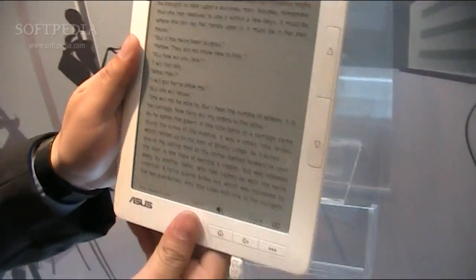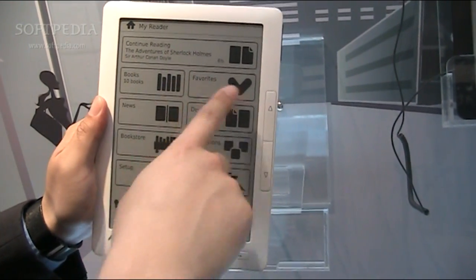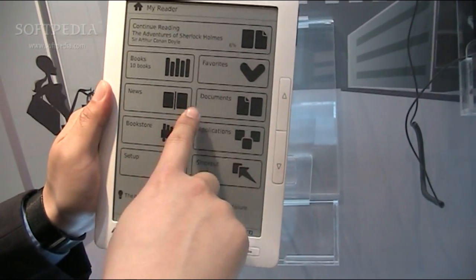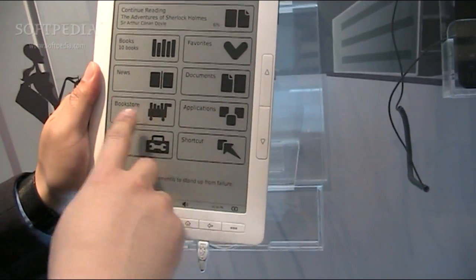Let's go to the home page first. It's graphical because it's a touch screen. You can see there's a book section and a favorite section — you can mark items as favorites. There's also news such as RSS, documents with editor support, and a bookstore section where we can list connected bookstores.